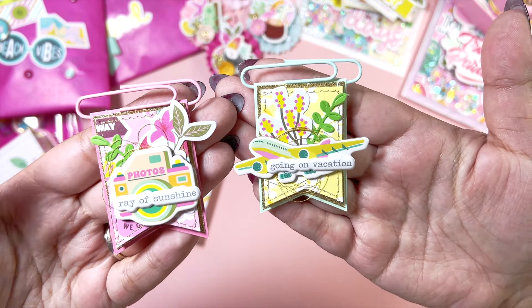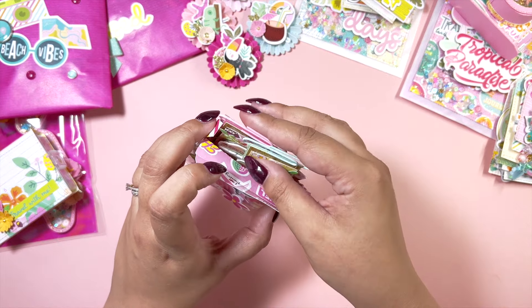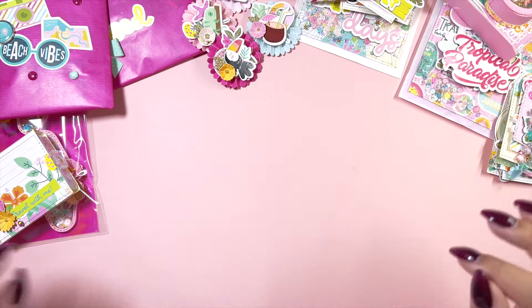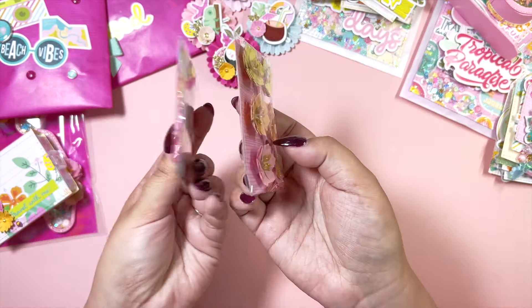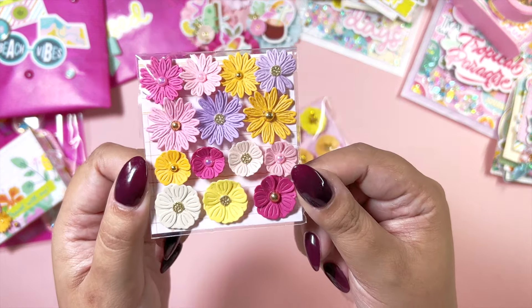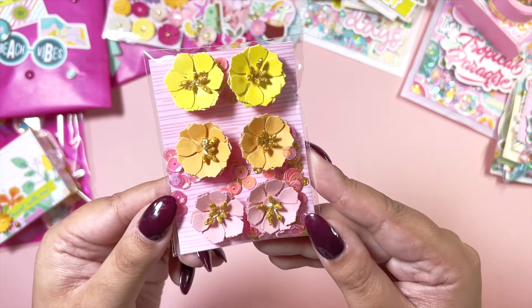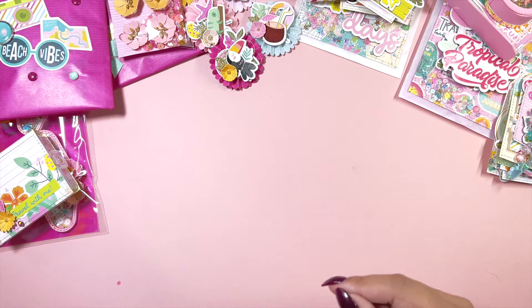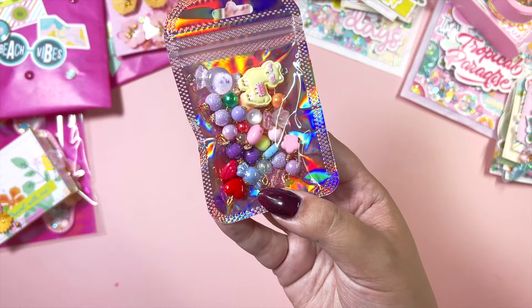Everything is so tiny because I originally started crafting for a flat mail swap so I needed to make everything as small as possible, then we changed that last minute. These flowers were one of the first things I packaged up — I've tried to make it as small as possible. We've got some flowers in all the fun colors of the collection, and then some very summery ones along with some sequins. I also thought I'd gift her some wire wrapped beads so she can turn them into a charm.